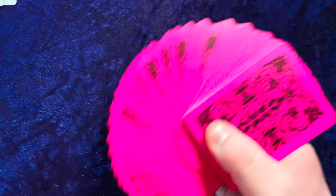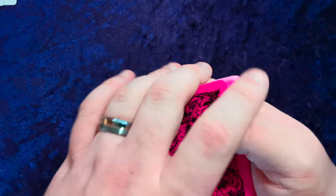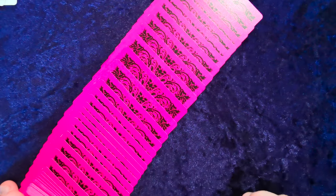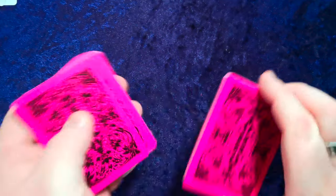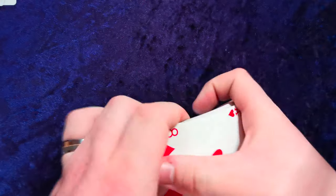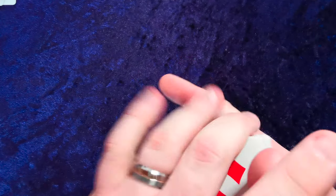If you do a slow spread you can really see that black and pink contrast there. It handles brilliantly, it feels amazing — those contrasting colors really pop nicely.